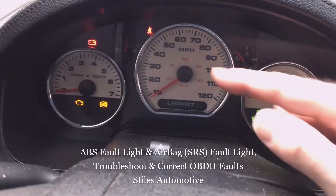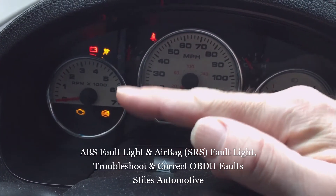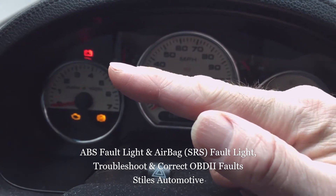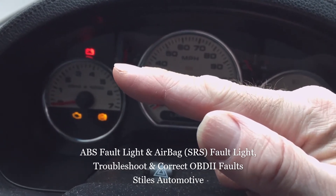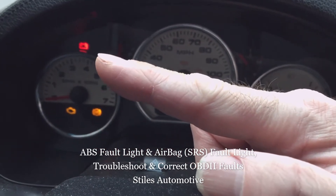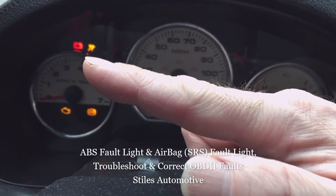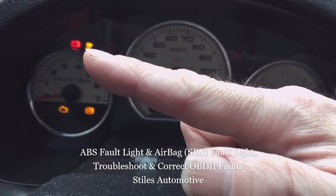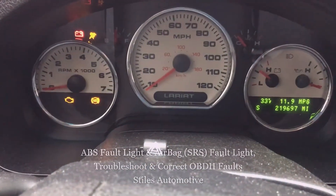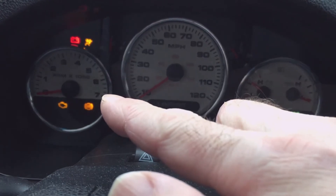Today I'm in the shop and I'm going to troubleshoot a couple of warning lights. I've got an ABS warning light and a restraint system or airbag light that's flashing at me. The check engine light is on because I have the key on and the engine isn't started. The battery and generator lights are on because the engine hasn't started and the alternator is not turning.